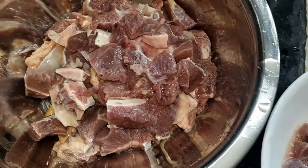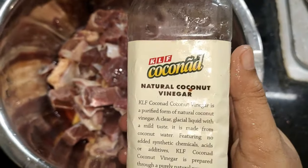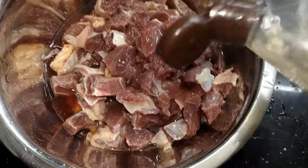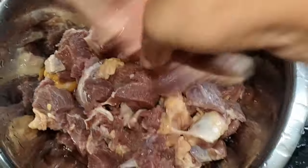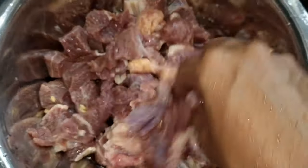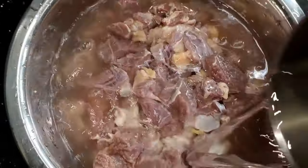Let's clean the pieces and I will be cleaning the pieces. I will clean the pieces and clean it up. We have to make a big dish.